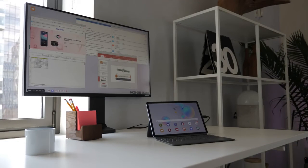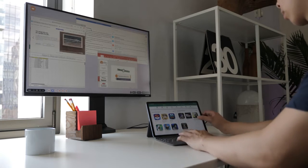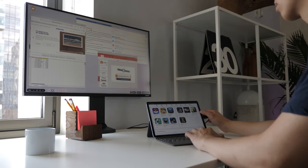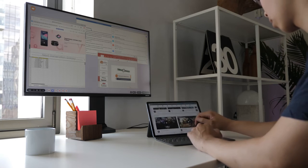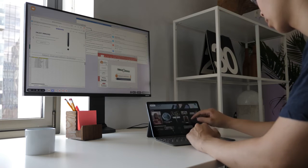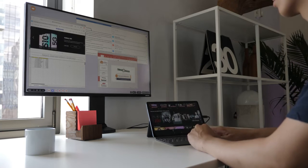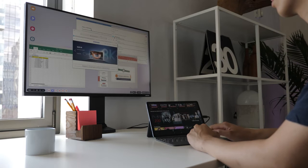The Tab S6 has Samsung DeX built in, which gives it a very differentiating factor. It can give you full productivity right off the bat by plugging it directly to a monitor, adding the Folio keyboard, a mouse, and devices to drop in video files. You can go ahead and edit with Adobe Rush right off the bat. The iPad Pro can do that too, but it's still a cumbersome process. You can see how smooth it is to have that desktop-like experience on your tablet or on an external monitor.